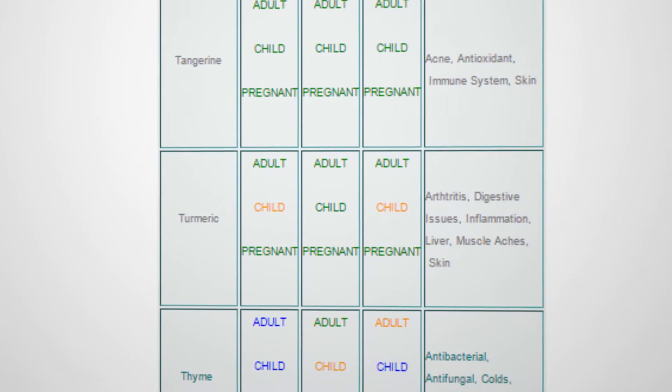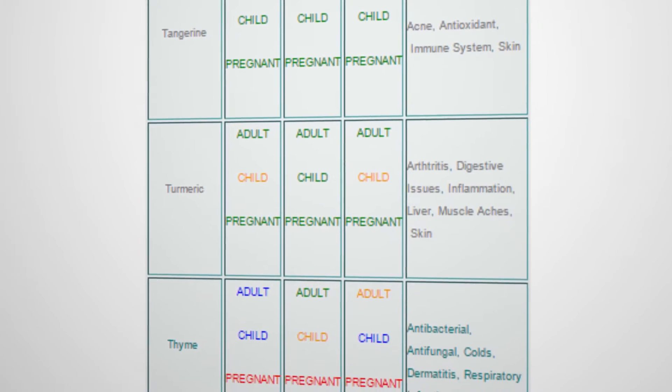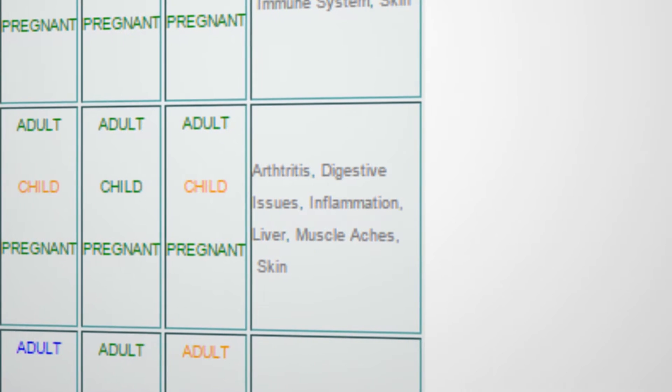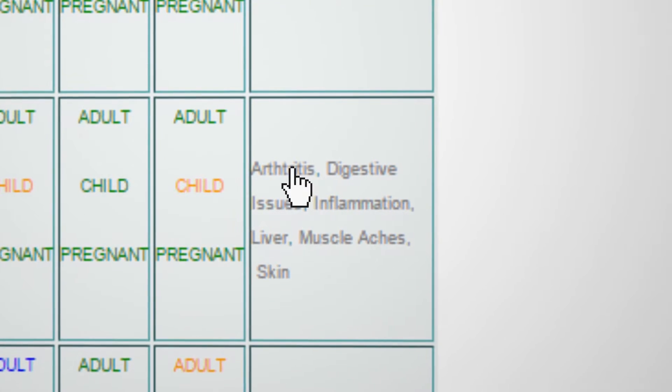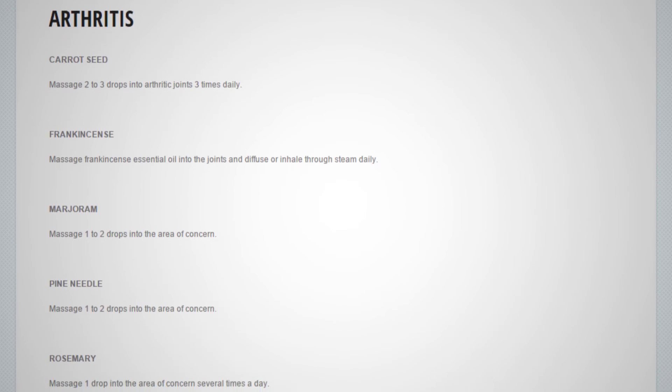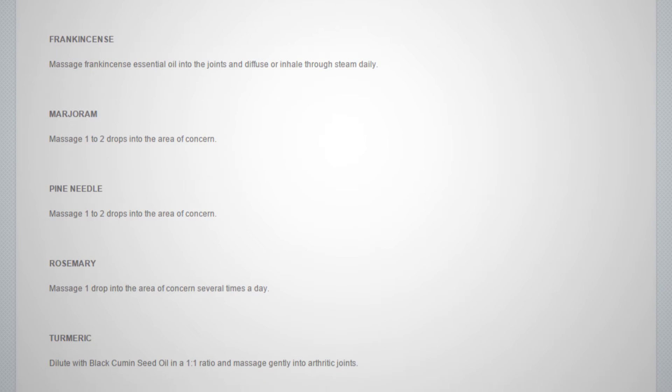For example, let's say you found some relief from arthritis using turmeric essential oil, but you would like to create a blend to increase the effectiveness on your arthritis. On the uses guide, you can find arthritis listed next to turmeric. When you click on the word arthritis, you'll discover a list of essential oils known to help with arthritis: carrot seed, frankincense, marjoram, pine needle, rosemary, and wintergreen. Using the basics of creating blends as we've discussed, you can possibly discover additional relief for arthritis by creating your own custom blend. The possibilities are endless and you'll find new open doors to all-natural healing that you never knew existed.